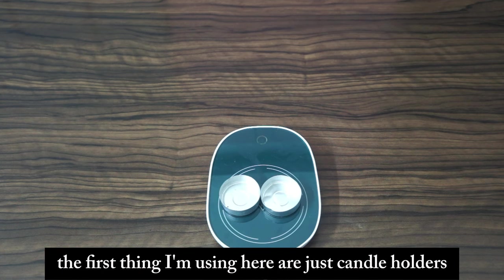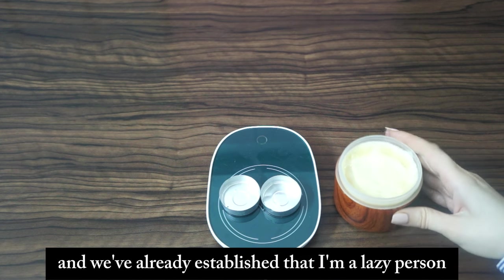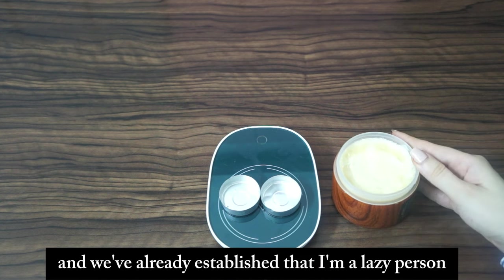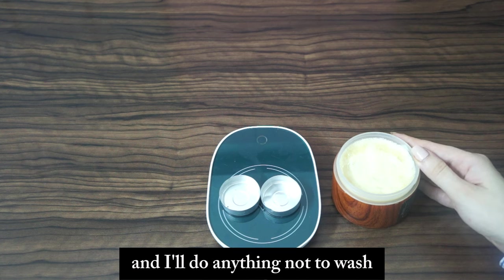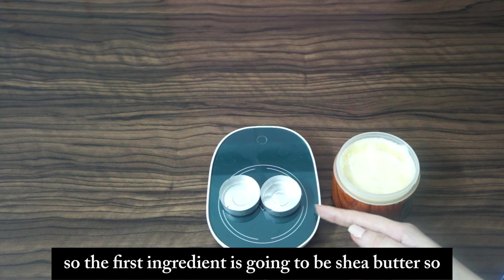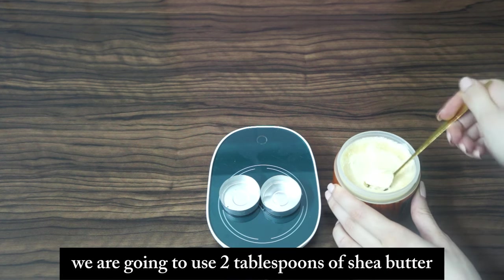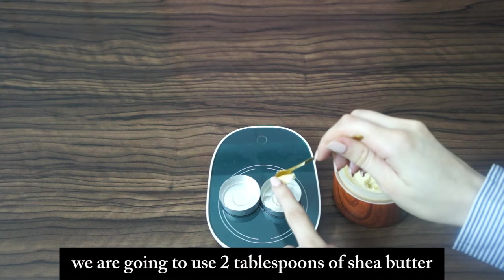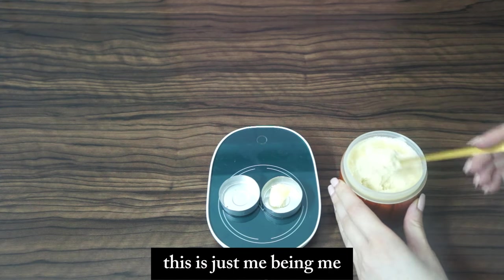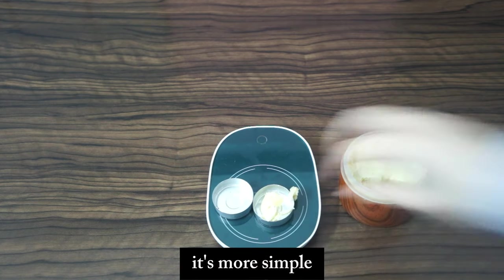I'm using empty candle holders here as containers. I'll do anything not to wash something, so the first ingredient is shea butter — two tablespoons. You can use a double boiler, but I'm keeping it simple.